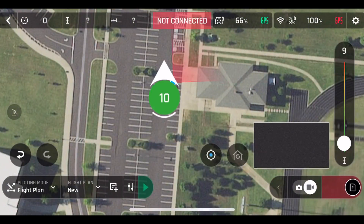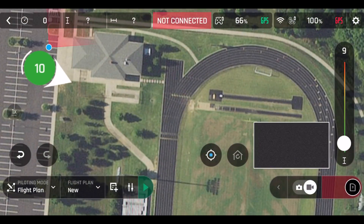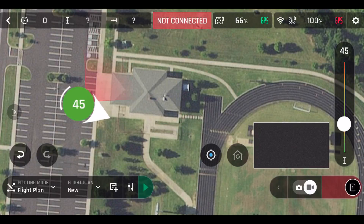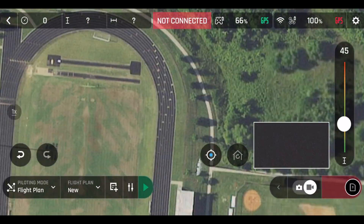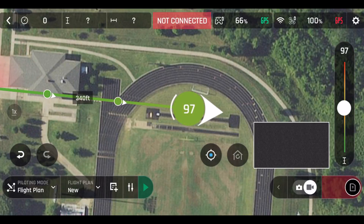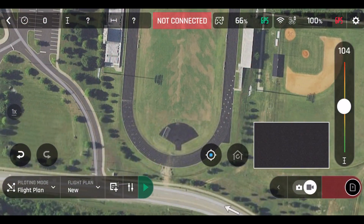I'm going to run through a short version of how I made this plan. I'm going to start out about 45 feet up in the air in the parking lot. You can see my controller kind of wiggling around over there. What's cool about this is this map view — you can see where the shadows and the light poles are, so you can kind of tell where they are.